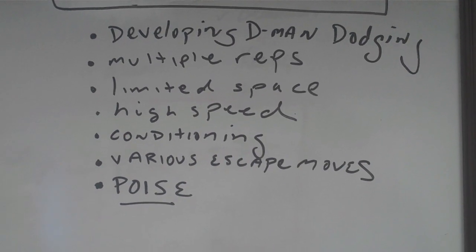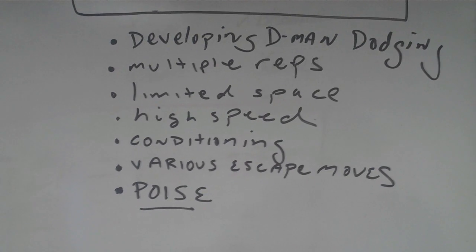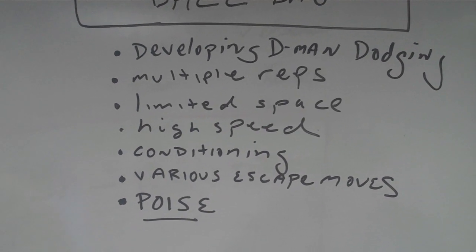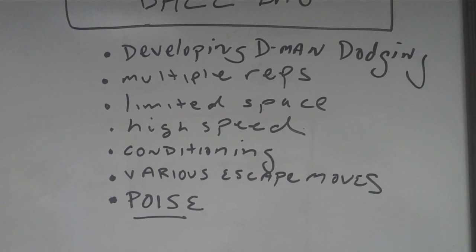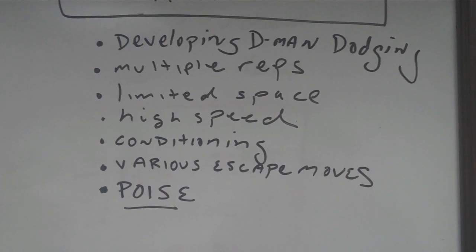We're dealing with a small amount of space — sometimes we don't have a lot of space, but sometimes we even shrink that space even smaller. We're always going at high speed, at game speed. There's a conditioning component, and they need to learn a variety of ways to get away from a riding attackman or midfielder.